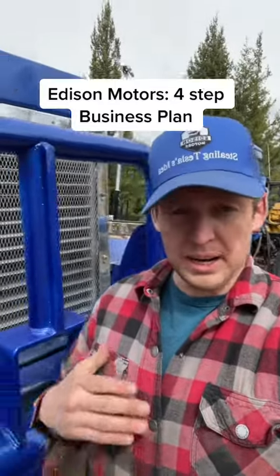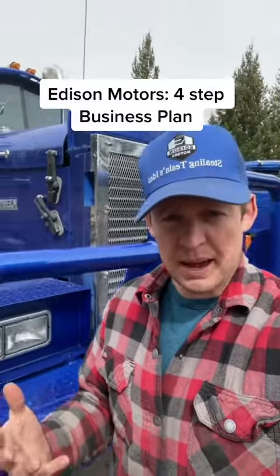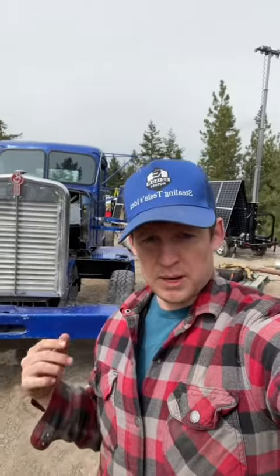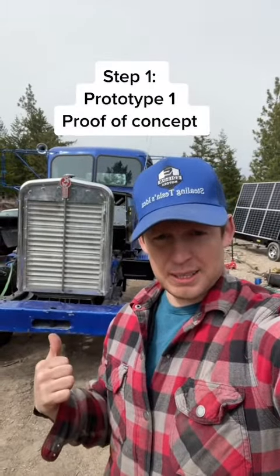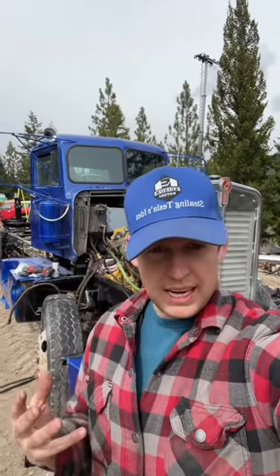With all the new followers we got, I wanted to let everyone know what the Edison Motors business plan is so that we're all on the same page going forward. Step one is a proof of concept with this 1962 Kenworth. The purpose of this truck is to prove that the idea of doing hybrid diesel-electric will work in a semi-truck.